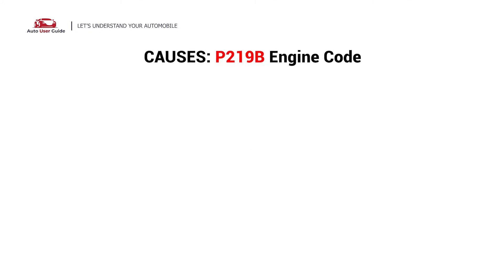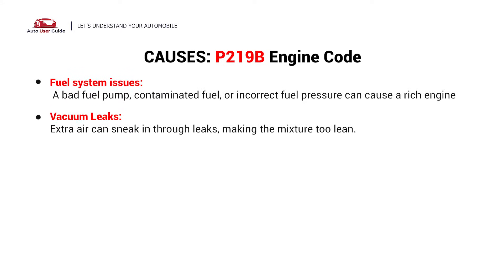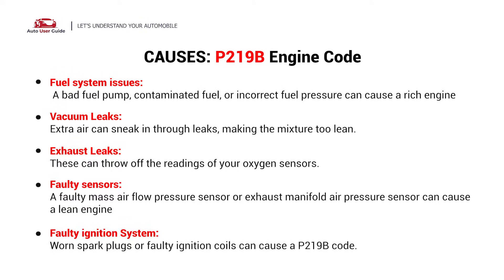So what causes this imbalance? Here are the most common causes: fuel system issues, vacuum leaks, exhaust leaks, faulty sensors, and faulty ignition system.